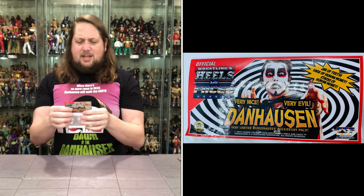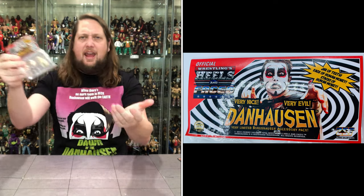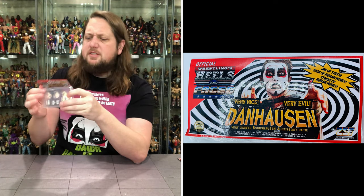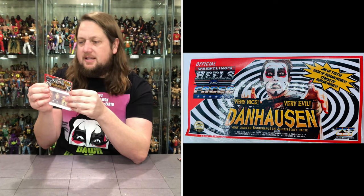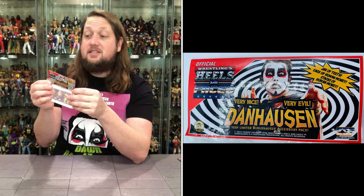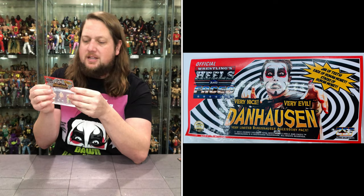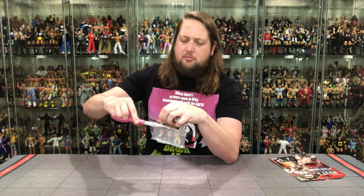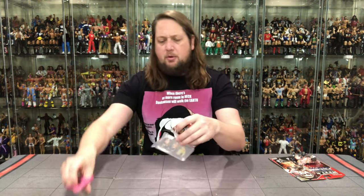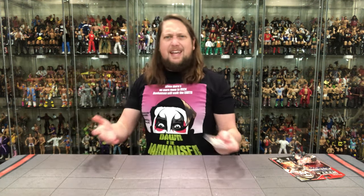There it is right there — very interesting pack. I've got a little plastic tray here; it almost looks like it needs a hang tag to be like candy at the candy store or something. Nice little graphics here on the cardboard. It reads: Official Wrestling Heels and Faces — jar of teeth, sack of human money, stacks of human money — very nice, very evil, Danhausen. Very limited Bonushausen accessory pack.